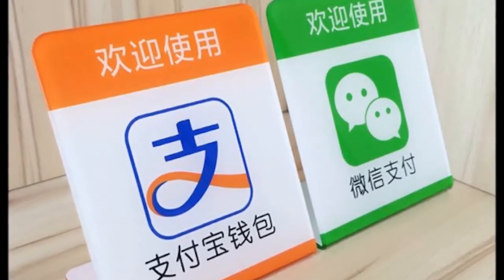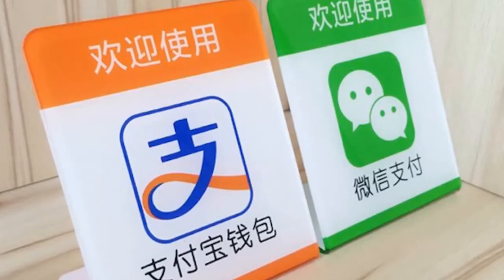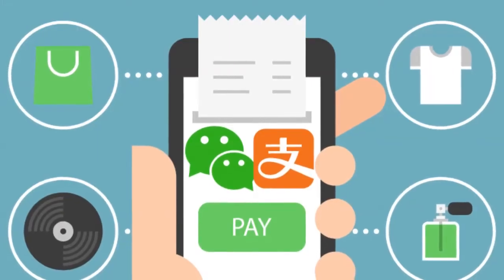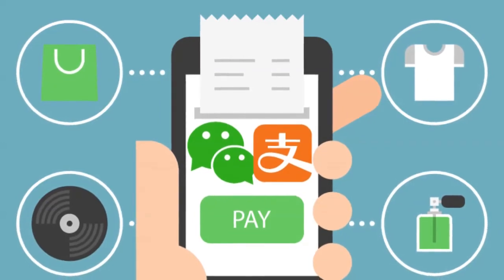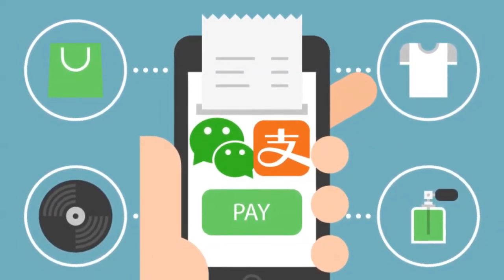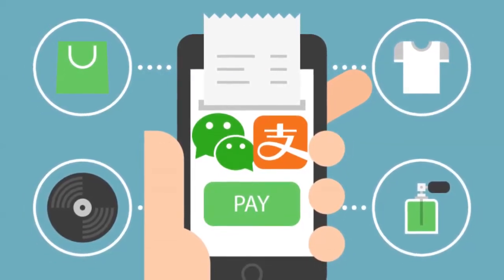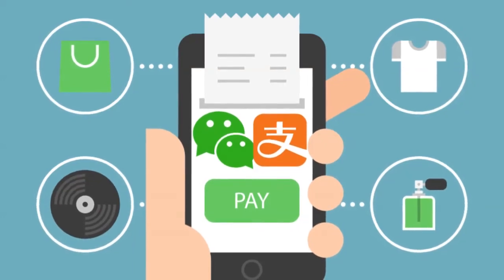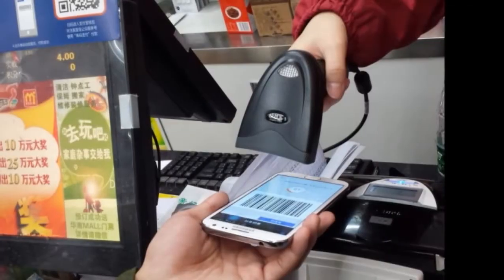Step 8: Add the confirmation code and get the success message. You can also add money to your account by transferring money from your bank account to your Alipay account to start paying for purchases directly. If you don't transfer money to your account, you can still charge via your linked bank card.